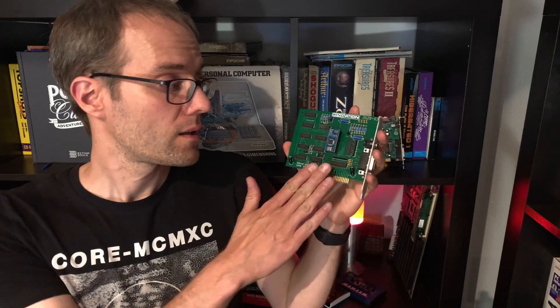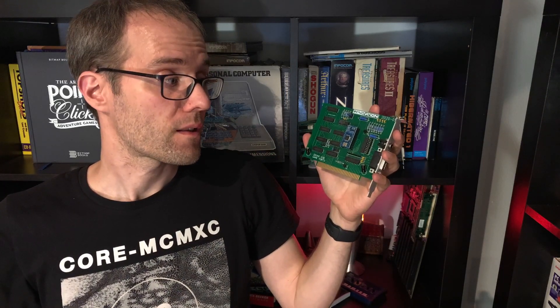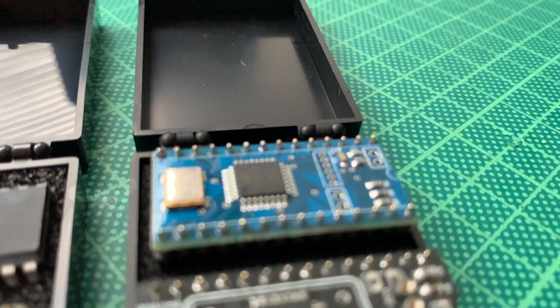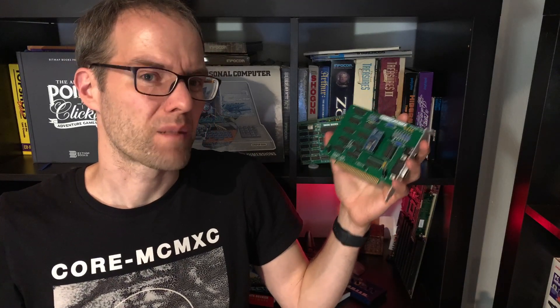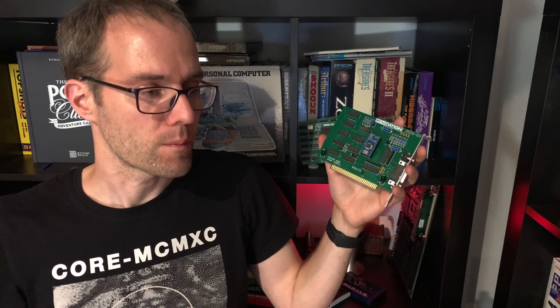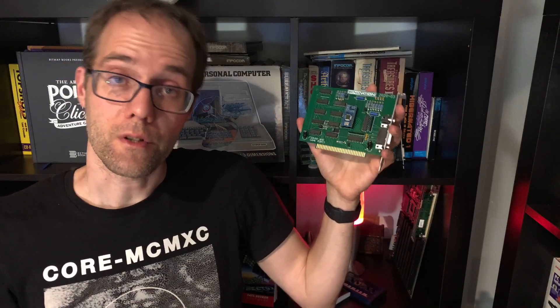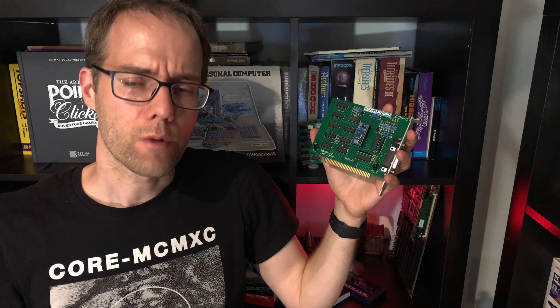Right here we currently have not a real SID chip but a SwinSID Nano. There are different solutions because original SID chips — either the 6581 or the 8580 — are pretty rare nowadays. They break very easily and cost anywhere between 30 and 70 euros depending on year and model, which is pretty expensive for an obscure sound card. All in all there were maybe a dozen games that support the sound card, so it's probably not worth it just for playing games, but it might be interesting for programming purposes — you could code SID music on MS-DOS, for example.